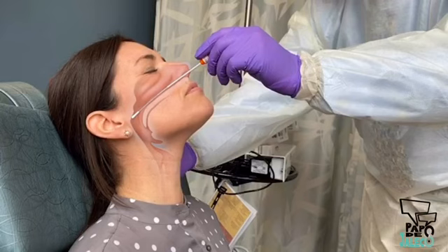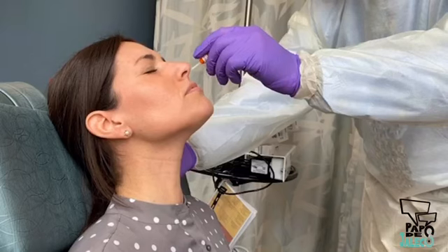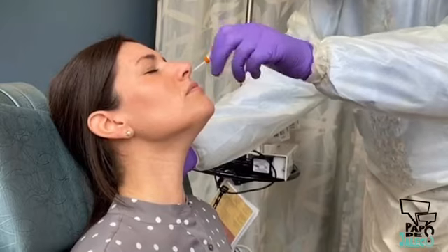The swab should reach a depth equal to the distance from the nostrils to the outer opening of the ear. The CDC recommends leaving the swab in place for several seconds to absorb secretions, and then slowly removing the swab while rotating it. Your institution may also recommend rotating the swab in place several times before removing it.